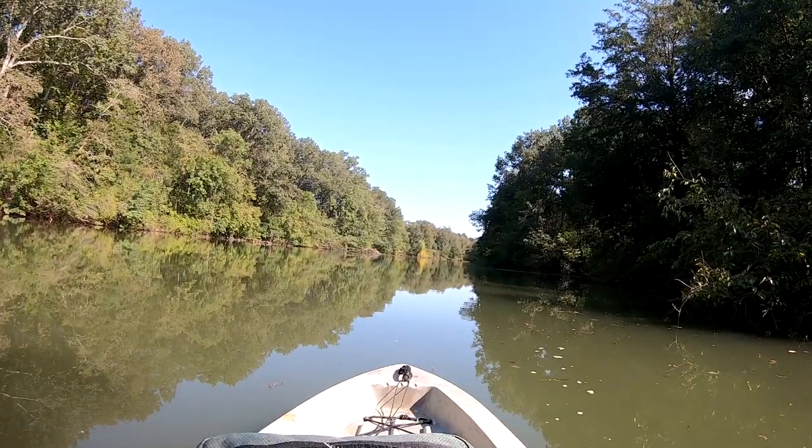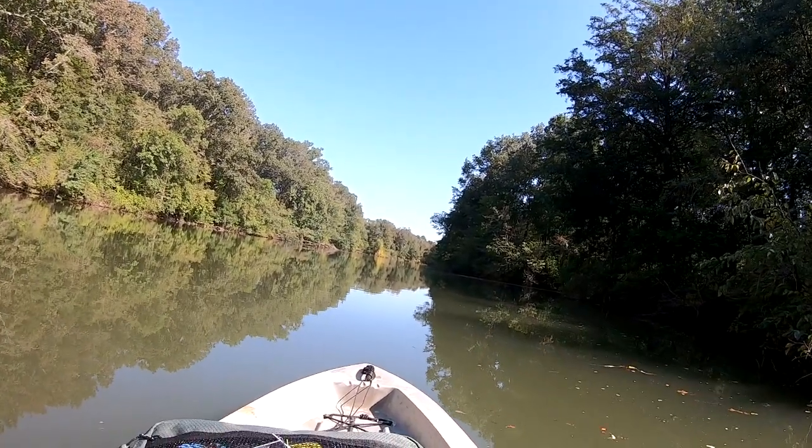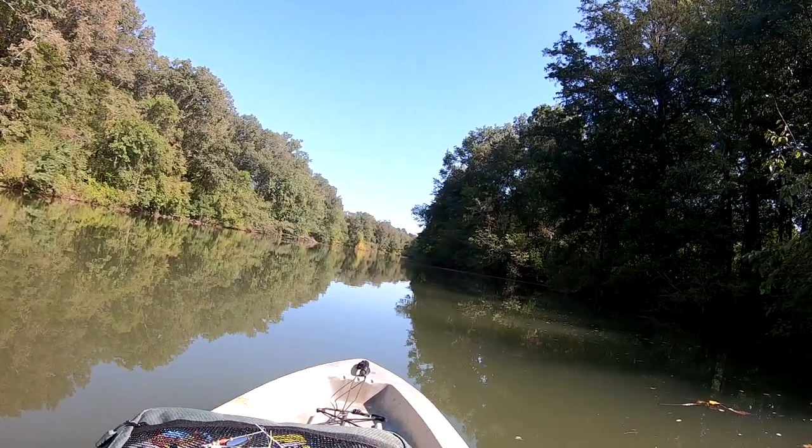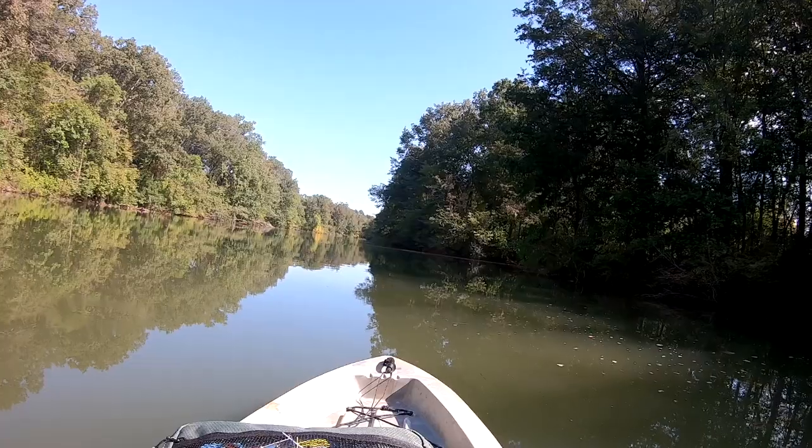It's a very nicely shaded creek, and out here testing this kayak. First of all, I put a seat on it — it's pretty cool, and it seems to be working quite well.